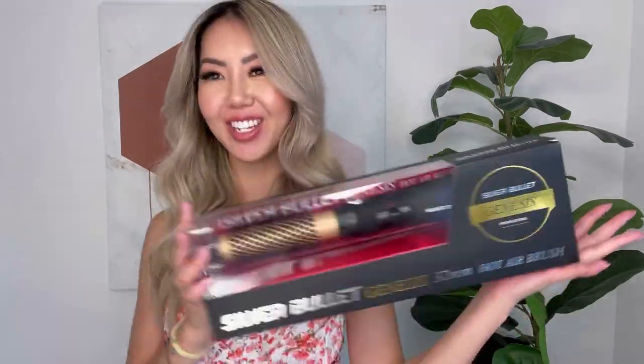Hi guys, it's Selina Chow and welcome back to my channel. Today I'm so excited to share with you how to achieve this big blowout hair look using the brand new Silver Bullet 32mm Genesis Hot Airbrush. This has seriously been a massive game changer. It was so quick and easy to use and the results speak for itself. So stay tuned to see how I've created this look.